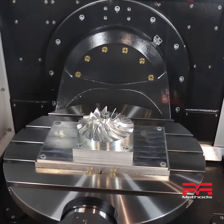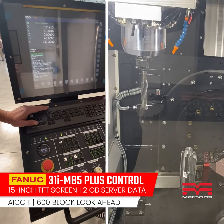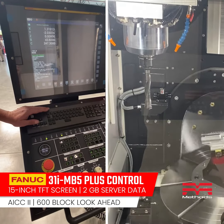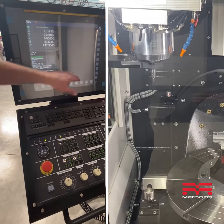You've got to have a great control, and everything's in that control: dynamic fixture offsets, TCPC, data server. It's just fully loaded. Everything you need to be successful is in the machine.